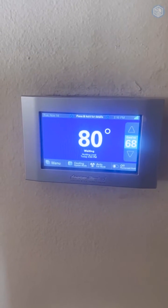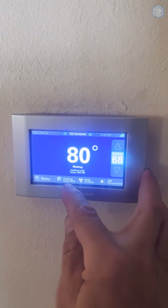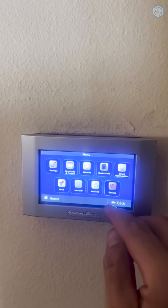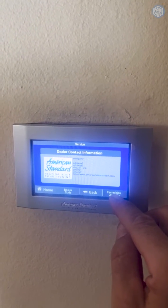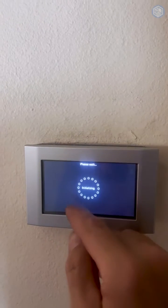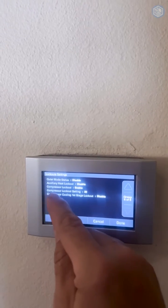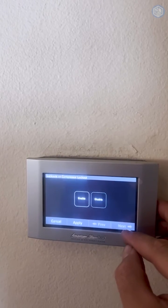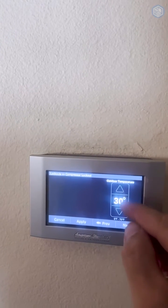How to choose dual fuel heat pump mode with American Standard? Choose what heat source you want to use. Go to menu, go to service, hold the technician access button for 10 seconds, proceed, then installer setup, and go to page number six. You have a compressor lockout setting — click edit, next, next, compressor lockout, and that sets our temperature.